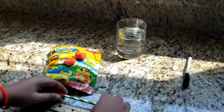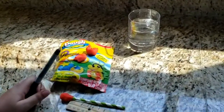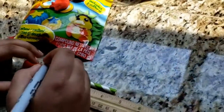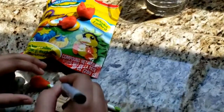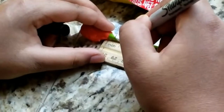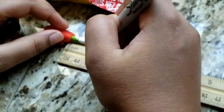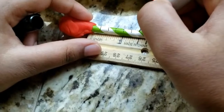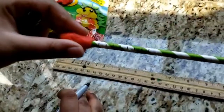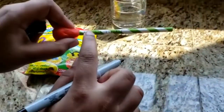Use a pencil to mark a line on the straw at every one-fourth inch. We're marking every quarter inch for measuring purposes — one-fourth, another, another, another — about two inches total.